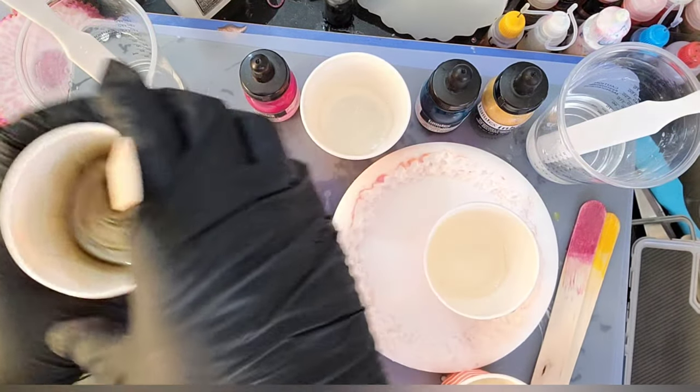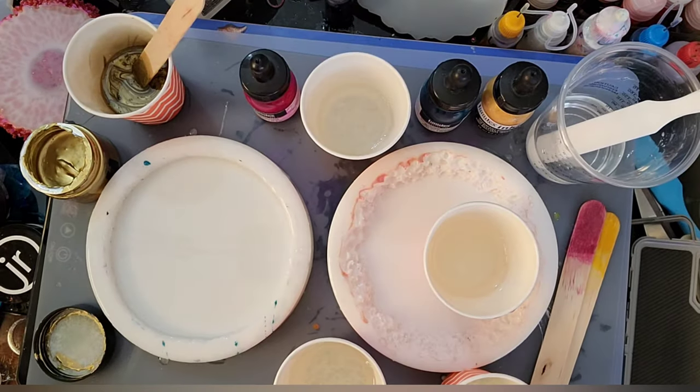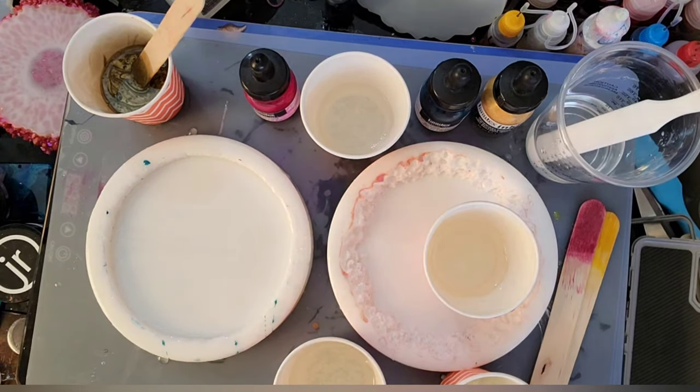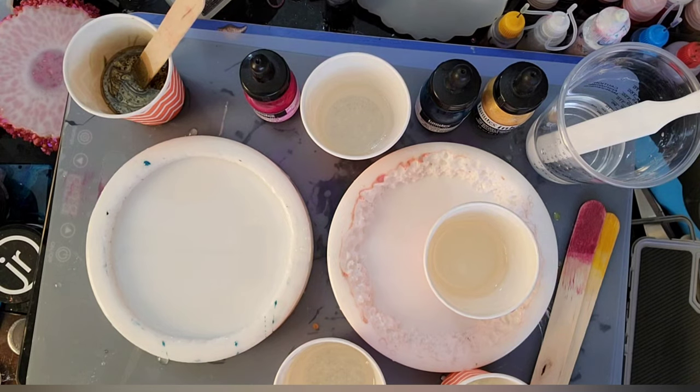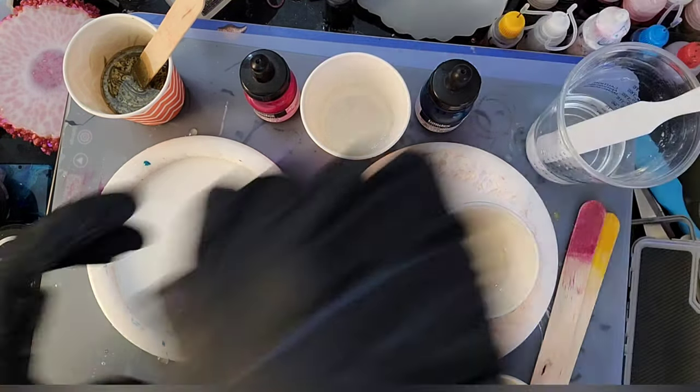I'm going to let that sit first and get this out of the way — sorry, my dog is barking. I'll put the cap on so I don't have to worry about anything going to ruin. Now what I'm going to do is mix the other gold.